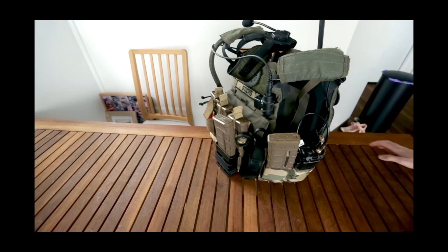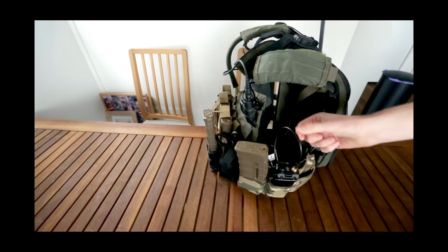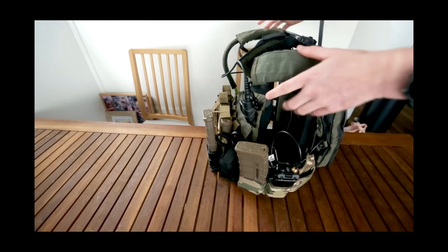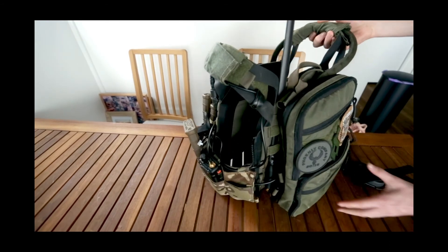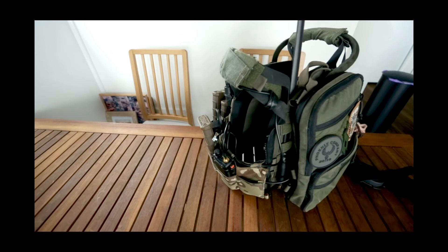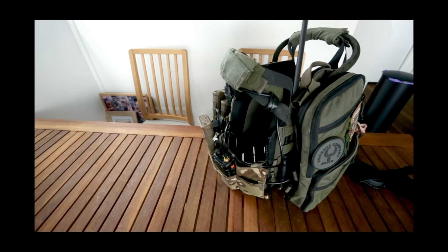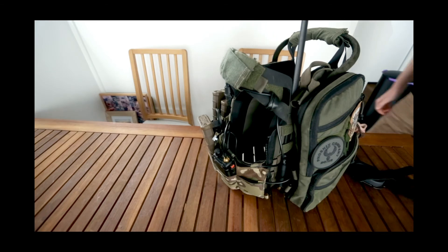The PTT then runs to my Z-Tactical HD03 headset — a pretty simple, standard comm setup that I really like. The radio doesn't actually have an antenna on it; I've run a relocation cable waved through the cummerbund up to the back of the plate carrier, where it connects to a tactical antenna. It doesn't hinder me too much, and I actually get better range, especially through mountainous terrain when playing at Toowoomba.